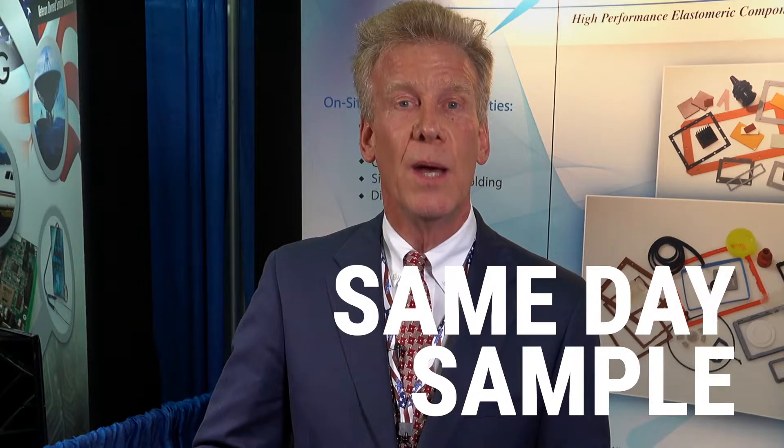We have a guarantee — get to us with a DXF file by 10:30 in the morning, and we'll be shipping at night by FedEx.